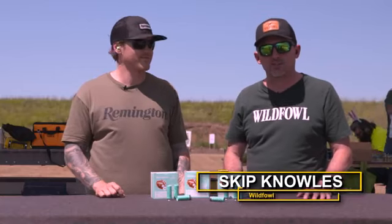Hi everyone, Skip Knowles here, editor of Wildfowl Magazine. We're at our annual OSG Roundtable event, shooting all kinds of cool new stuff from Remington. Here with my buddy Joel Hodgkins.